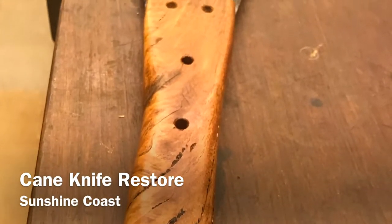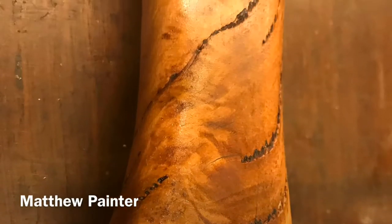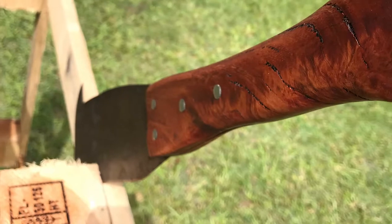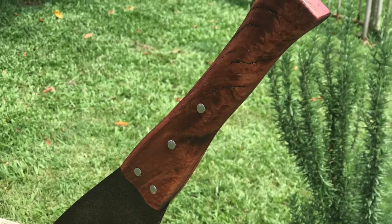Unfortunately I hadn't taken any photos prior to this because I had some issues with the build. It's a really nice burl grain — you can see the pins are in, and here's some nice cinematographic shots.